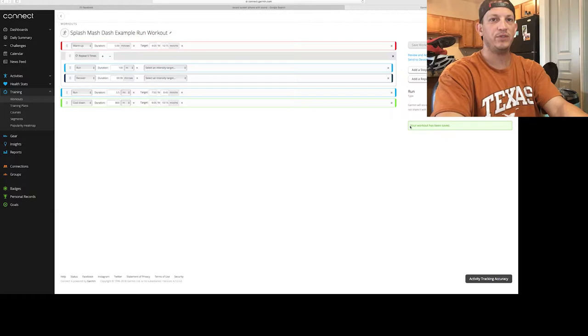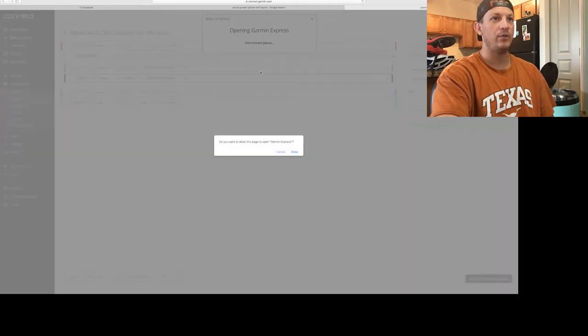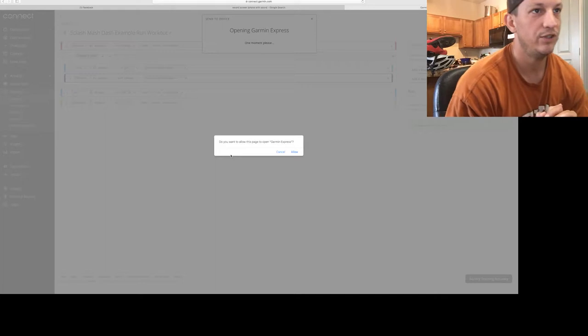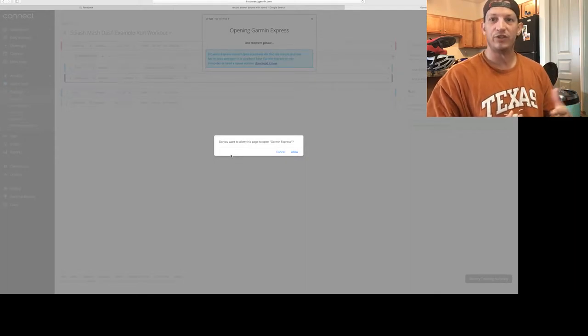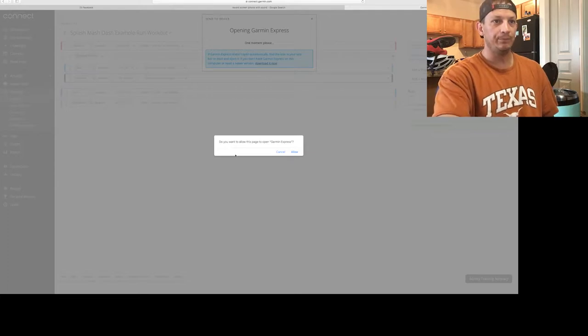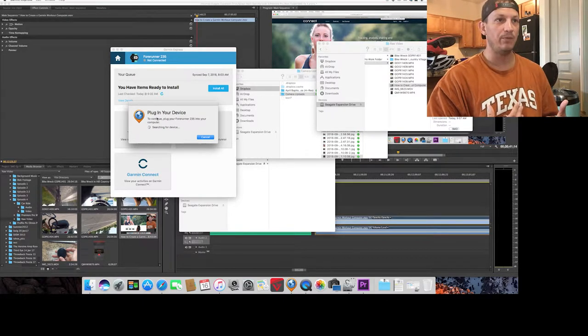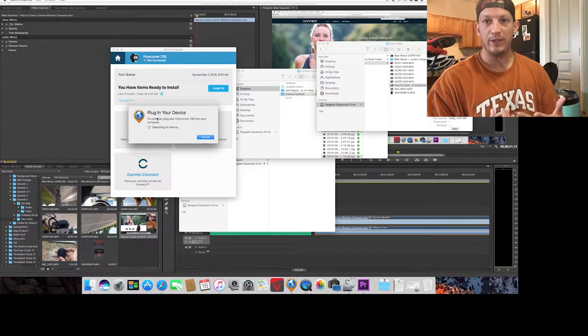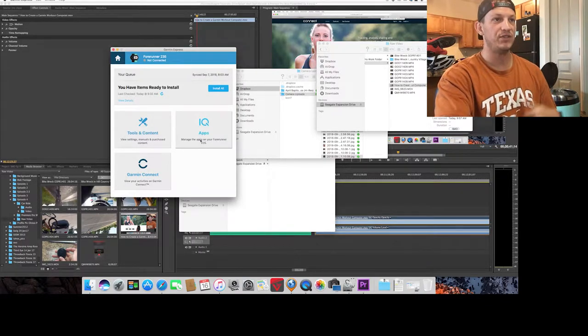Next, send it to your device. Click Send to Device, make sure you have the right device selected, and click Send. A window will pop up asking if you want to allow this page to open Garmin Express. Garmin Express is free software — if you haven't downloaded it, go to the Garmin website and download it. Click Allow, which pulls up the Garmin Express screen. Plug in your watch using the USB cord that came with it and it'll start to sync.